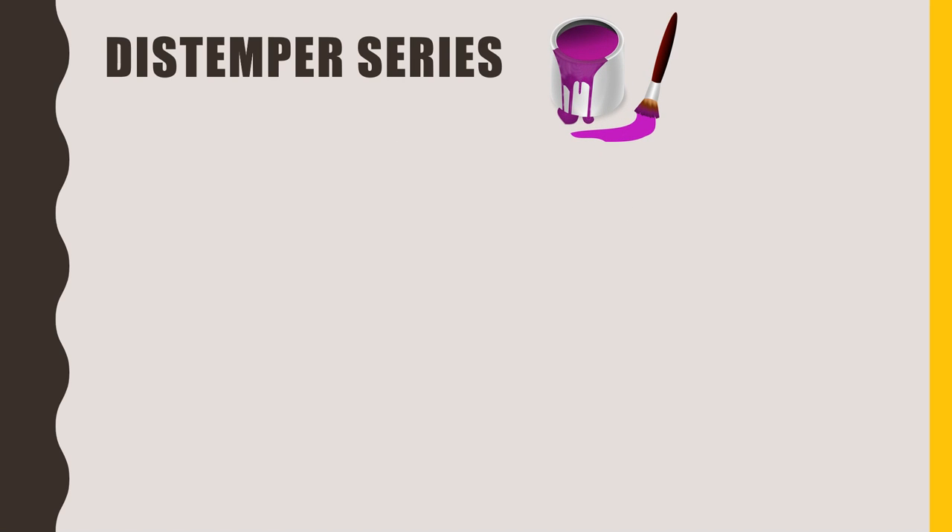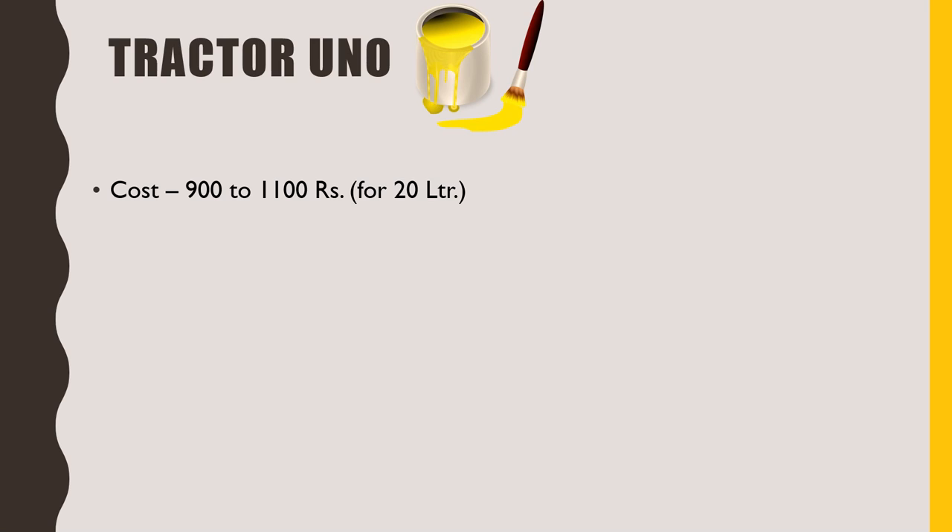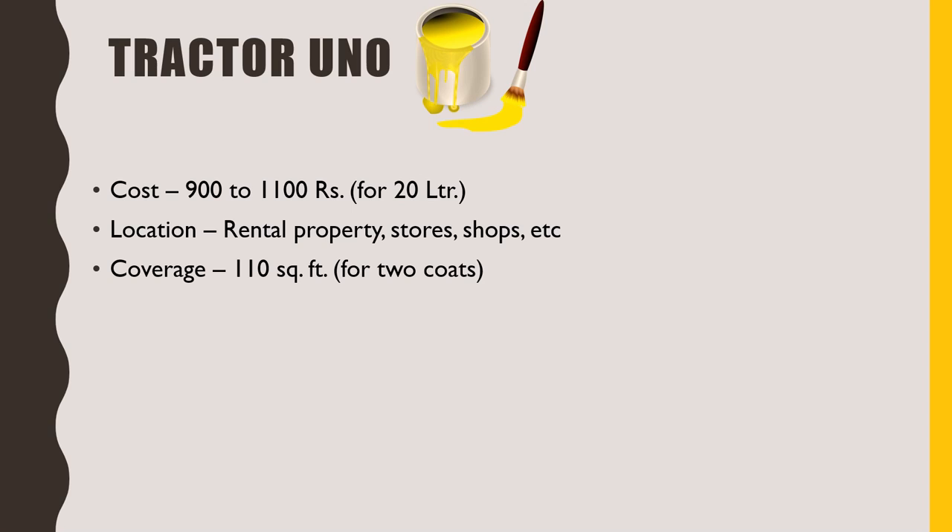The first Asian paint series we are going to talk about is the Distemper series. It is considered as the most economical, or rather cheap range. The first paint in this series is Tractor Uno, then Tractor Spark, then Tractor Spark Advance and Tractor Spark Aqualock. Tractor Uno's 20 litre packing costs around 900 to 1100 rupees. It is most commonly used in rental properties, stores and shops. Its 1 litre paint will cover at least 110 square feet for two coats. More than 900 shades are available, but the finishing is not up to the mark — I would rate it only 1 out of 5. The walls will not be washable, and it is not categorized as a plastic paint.